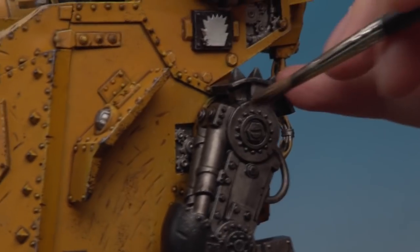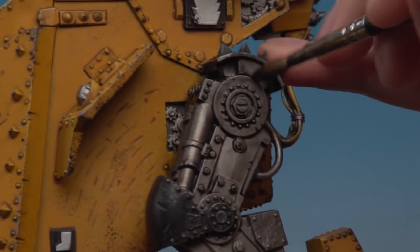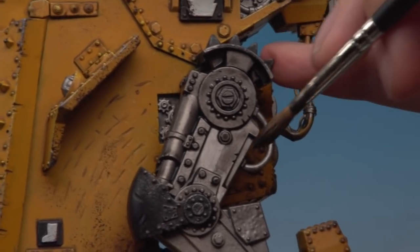As you progress on the model it can get tricky to hold because there's so much wet shade on it. In that case, just leave that section to dry and move on to the next part — say the claw — before coming back once it's dried.